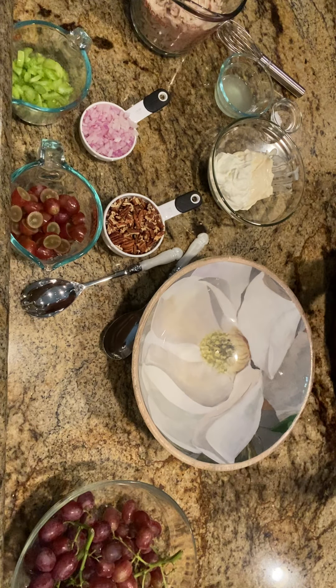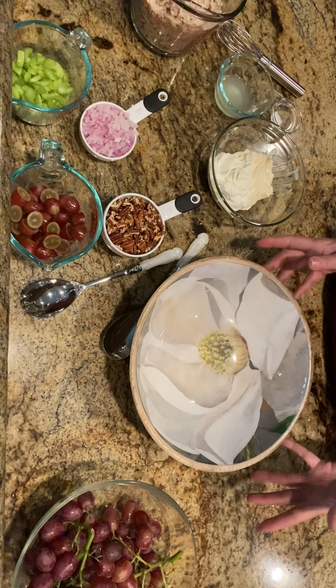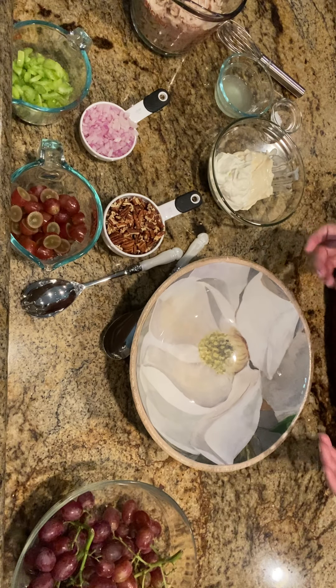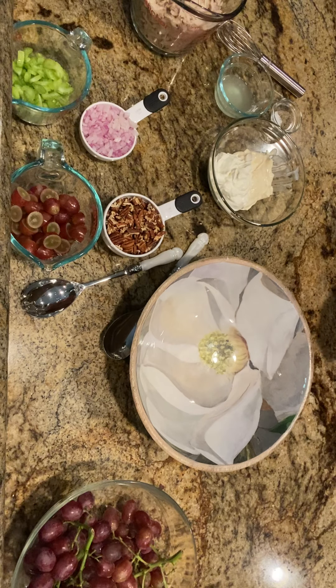The weather is still so hot here. I know we're at the end of August but it's just so hot and I just don't feel like a really hot dinner most of the time. So today what I'm going to do is I have this chicken salad recipe. We could put it on bread one night, we could put it on lettuce and do like a lettuce wrap with it one night. It makes a lot and it saves well.